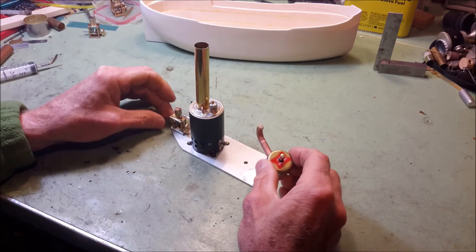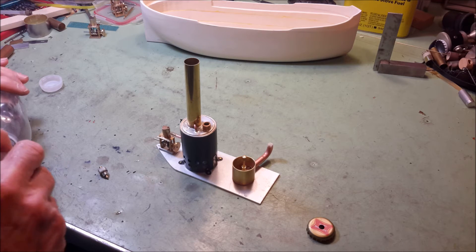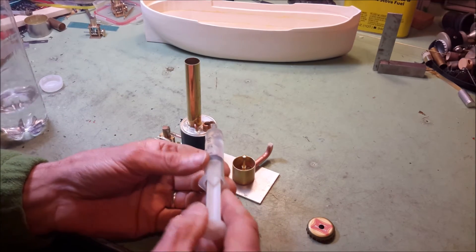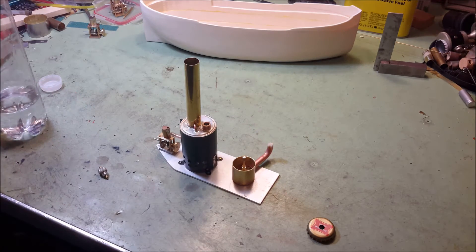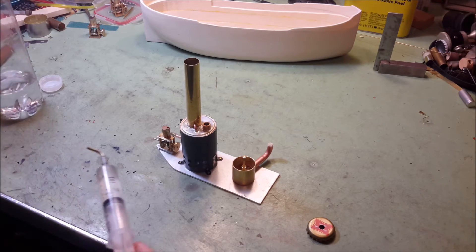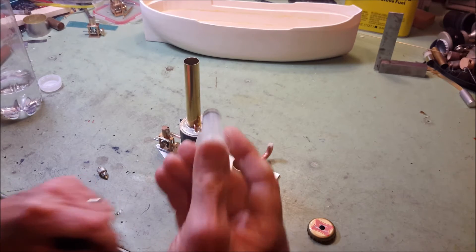I'm going to fire up the power plant here in just a second. According to some of the reading I've done, the original Clyde Puffers had a simple single cylinder engine — I don't know if that means it was a single acting engine, but if so, this would be exactly what the original ones had. They were eventually switched over to two-cylinder double acting engines, the boats were made a little bit bigger, and eventually they were switched over to diesel.